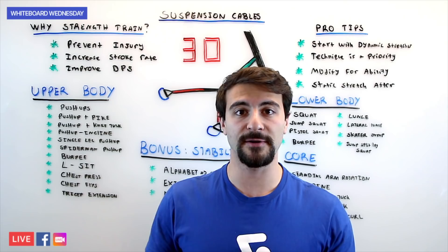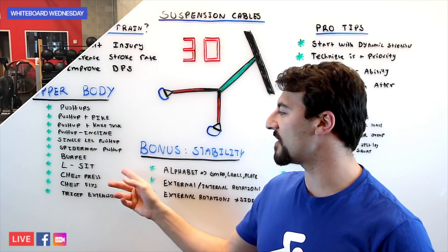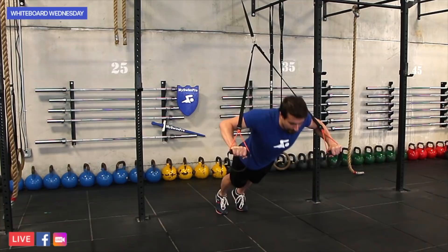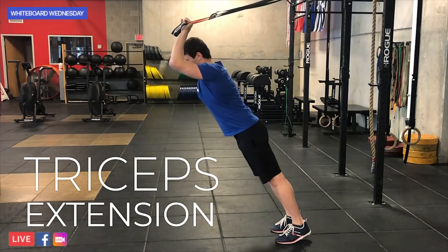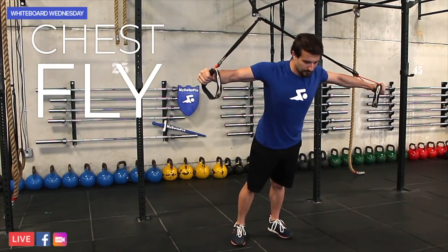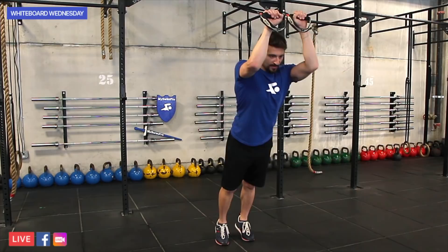Next, we're going to flip it around. Instead of putting your feet in the suspension cables, you're going to put your hands on the holds and go chest press — this is like doing a push-up at an angle. The further you get your feet from underneath your body, the harder it's going to be. There's chest press and then there's chest flies, where you keep your arms almost 100% straight and really work on activating the pectoral in the front of your chest. And finally, there's tricep extensions and bicep curls. For tricep extensions there are two variations: first where your hands are facing away from you, and the next more difficult variation where your hands are facing towards you, really activating your tricep.